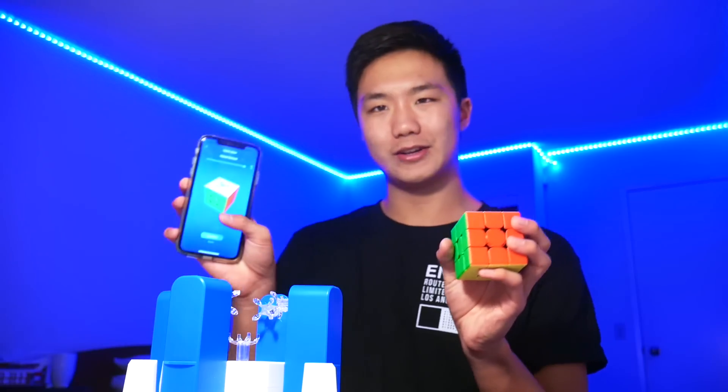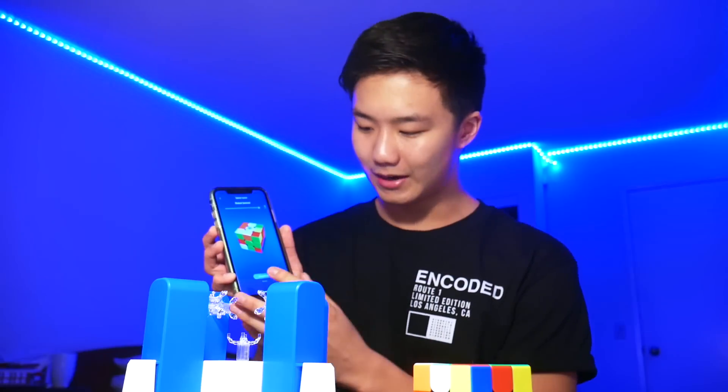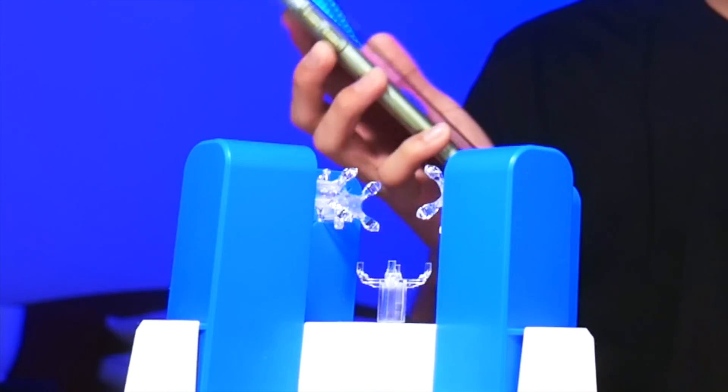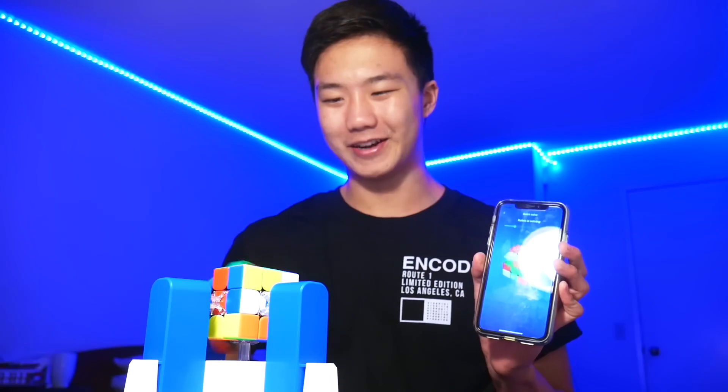The next thing that you guys have been asking is what happens if you just don't put a cube inside? So as you can see on the Cube Timer app, what if I just scramble this cube and then set it aside, press confirm, and start solving as well? As you can see, it just gave me an error. It did the first two moves and detected that there was nothing there, so we couldn't trick it that way. In order for the GAN robot to work, we actually do need to have something inside there to actually turn.